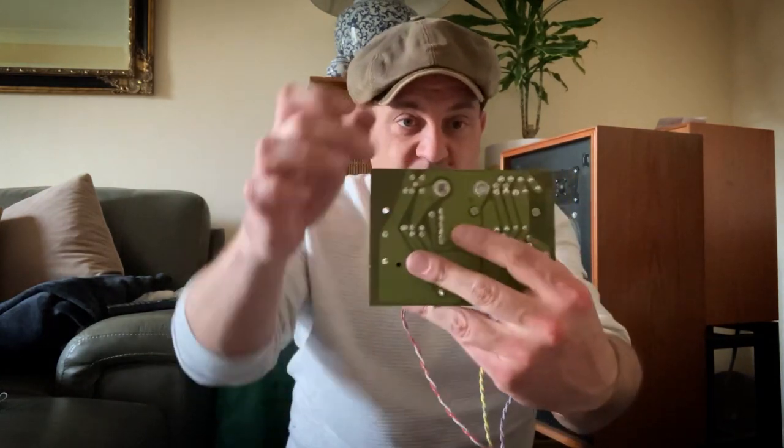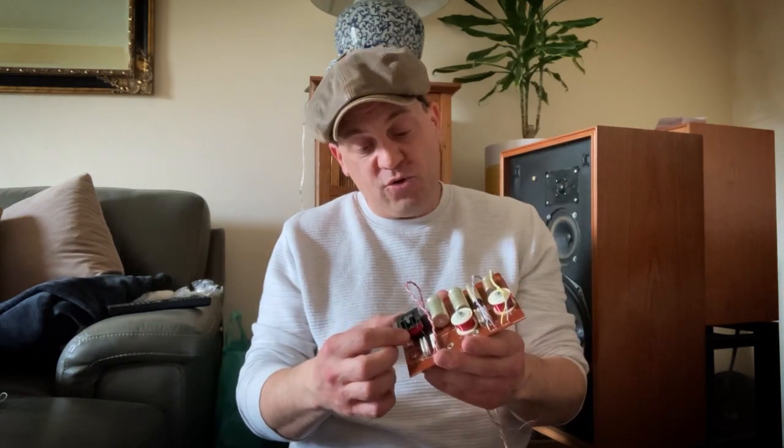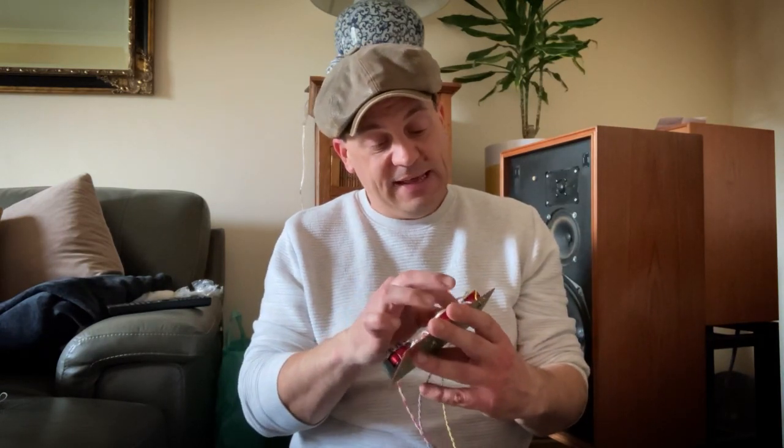I've got the crossover out. That wasn't very easy because somebody had already been in here and cross-threaded the screws. These crossovers — the actual input is screwed right through the crossover into the terminals on the back. Being an old speaker, these are the screw type, which I will do away with. So once Matt has had a go at these crossovers, I will fit banana sockets on there — they'll go straight through the crossover, bolt them down, and then it'll be much easier to plug the speakers in.